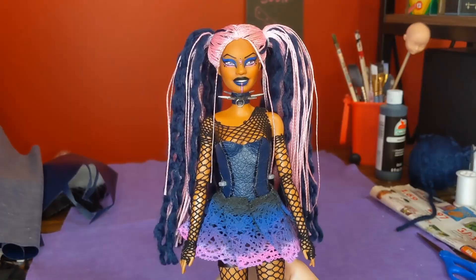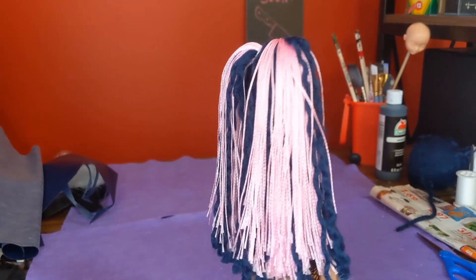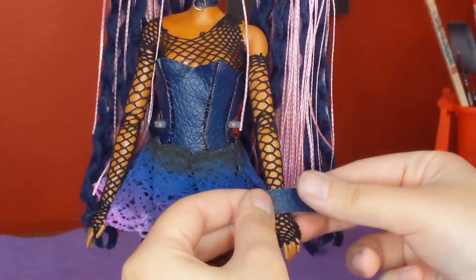It took a very long time, but this is the final result of her hair, and I think it's so cute — I think this is my favorite hair I've ever done. It's just pigtails, but it's so effective.